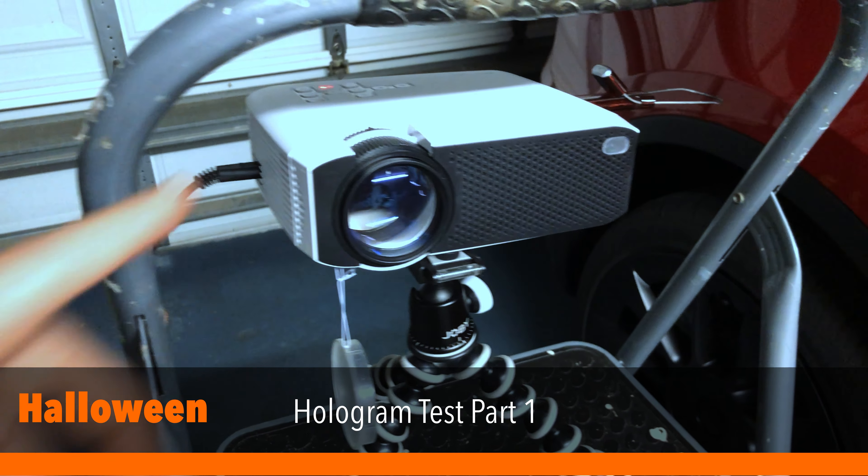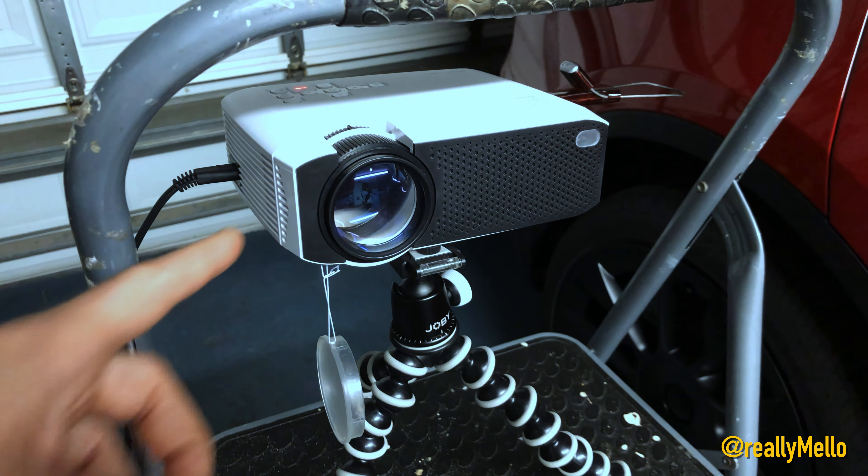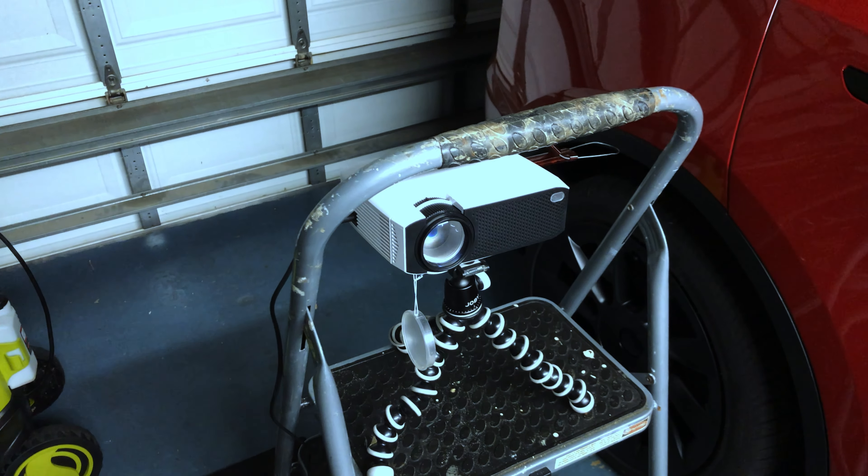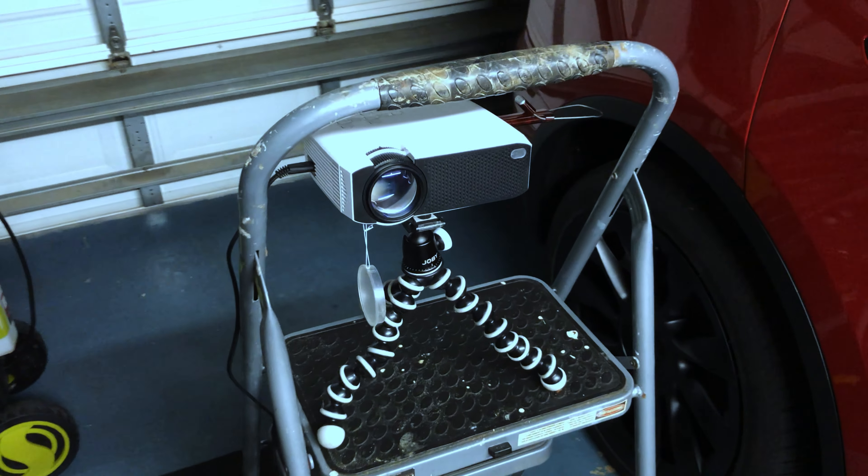All right, so Halloween's rapidly approaching and last year I used this Ape Man LC 350 projector and some pumpkins to actually project some animated graphics onto the pumpkins and do some really cool 3D effects. But this year what I wanted to do is step that up a little bit and do some floating sort of hologram projections.